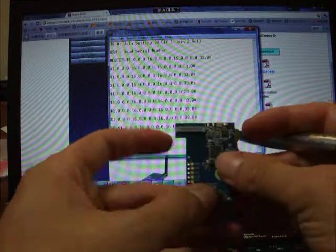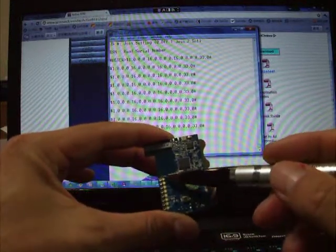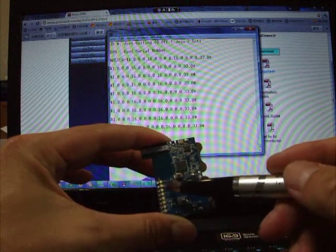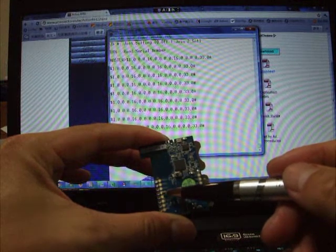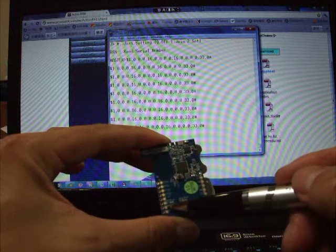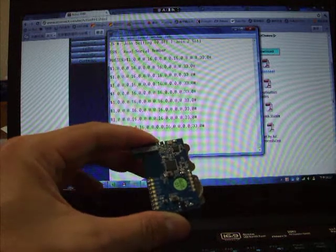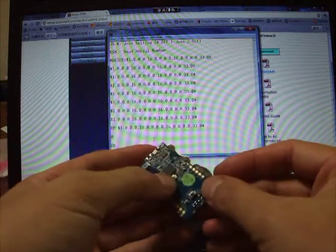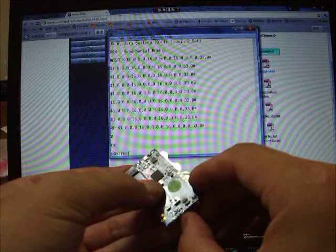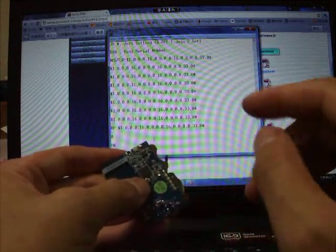From here you can connect external signals via the analog, digital, and UART interfaces, and you can power the device via the VCC and ground lines. Let's press the panic button and power on — the tag will join the reader. You can see the information here; this data comes from the tag.